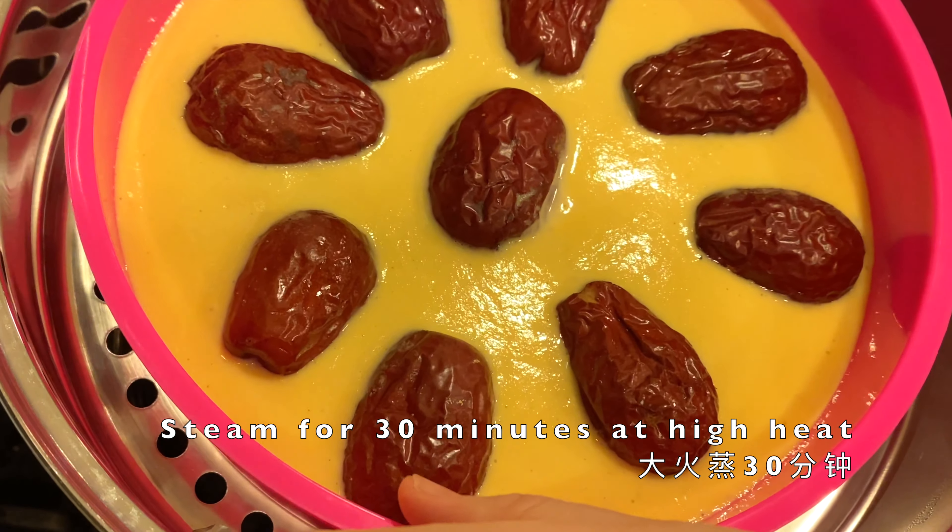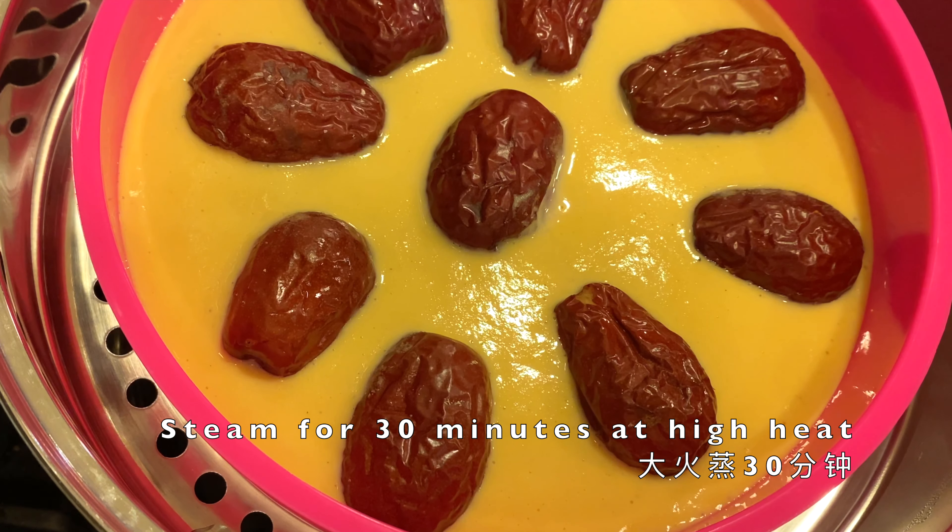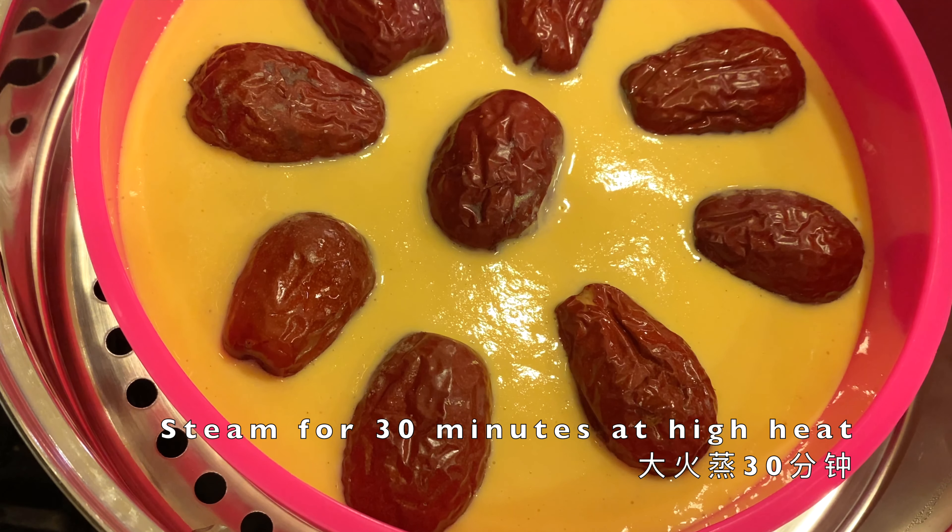At the end of the 20 minutes you can see the mixture has grown up a little bit more. Then you want to steam it at high heat for 30 minutes. 30 minutes are up!